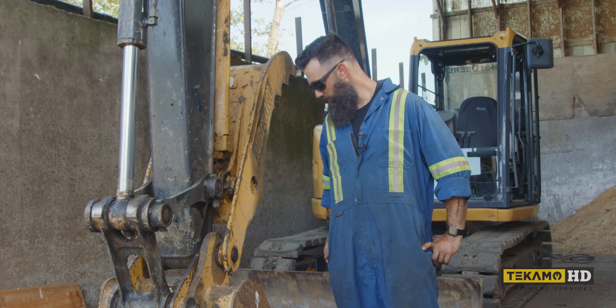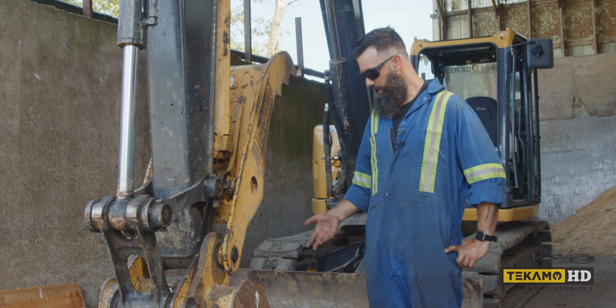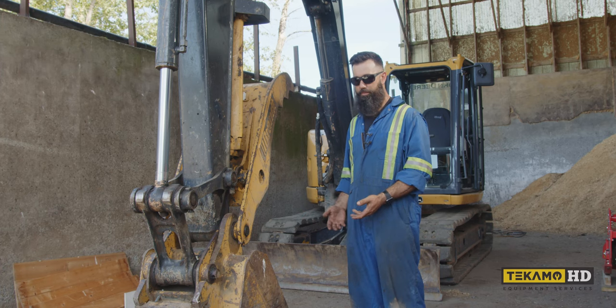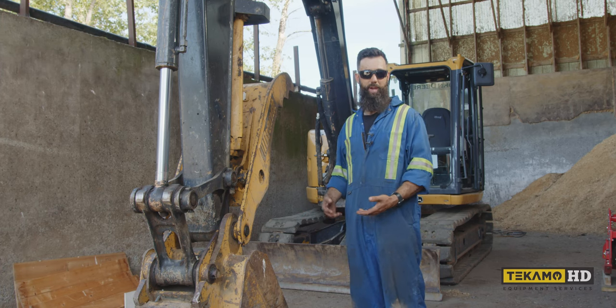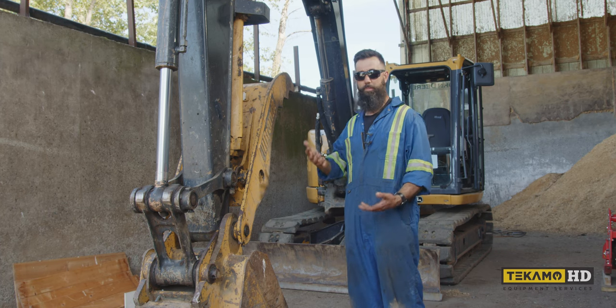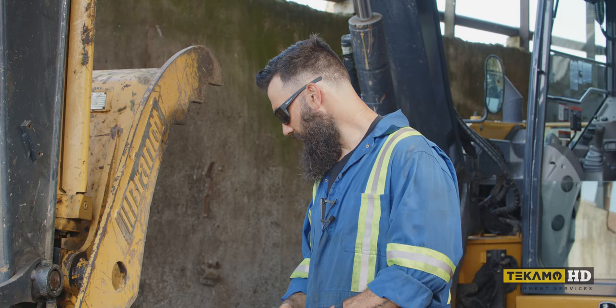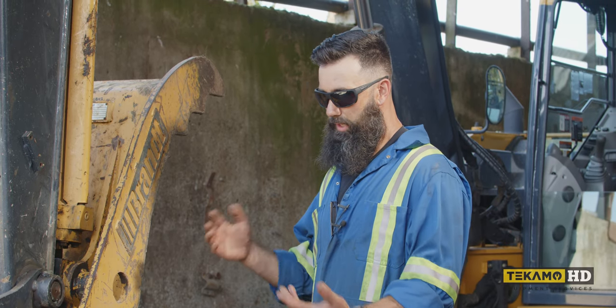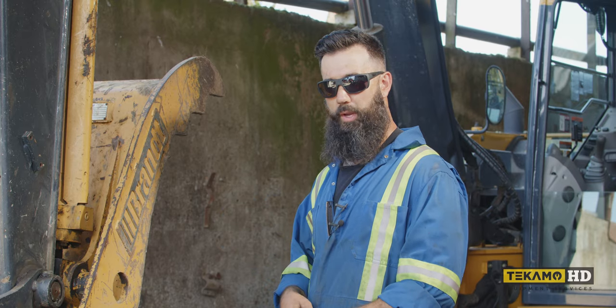We have the dig bucket coupled to this machine. If the bucket wasn't on the machine you could do it on the ground, but you'd be bending over. It's a lot easier to lift things up to a much more manageable height. I've also seen where people, maybe with larger buckets, will lay them on their side and drive the pins out that way.